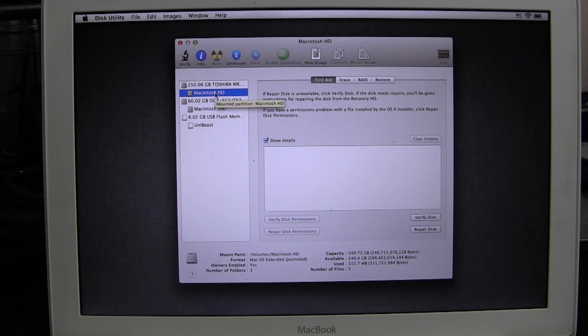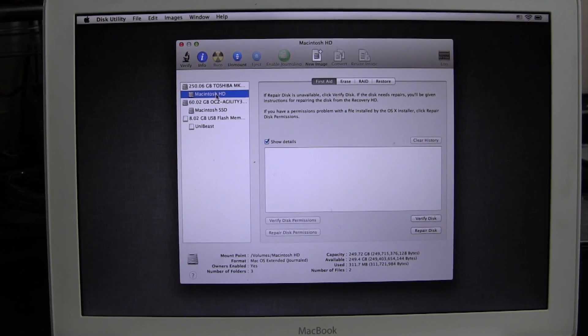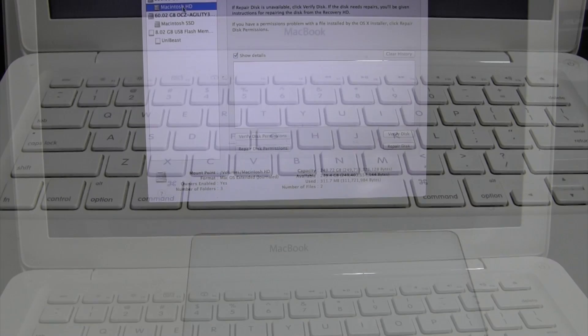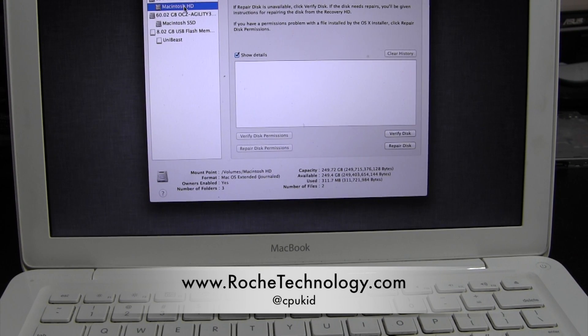That's how you put two hard drives inside a MacBook. The OWC Data Doubler is a great solution and it works across many different lines and years of MacBooks, so be sure to check it out. Thank you guys very much for watching — I hope the tutorial helped. I'm at CPU Kid on Twitter, be sure to check out roachtechnology.com, and stay tuned for my next MacBook upgrade video.